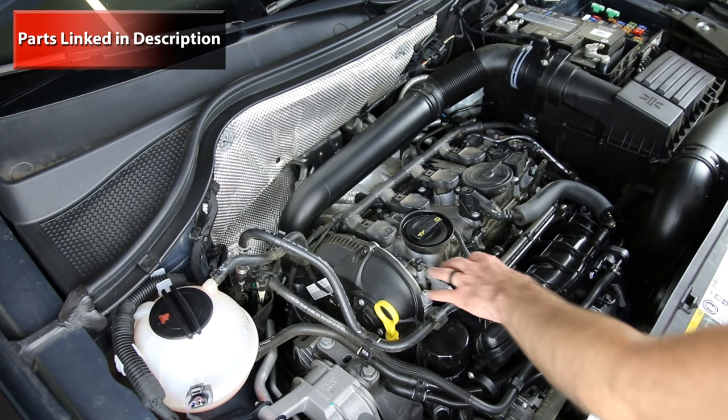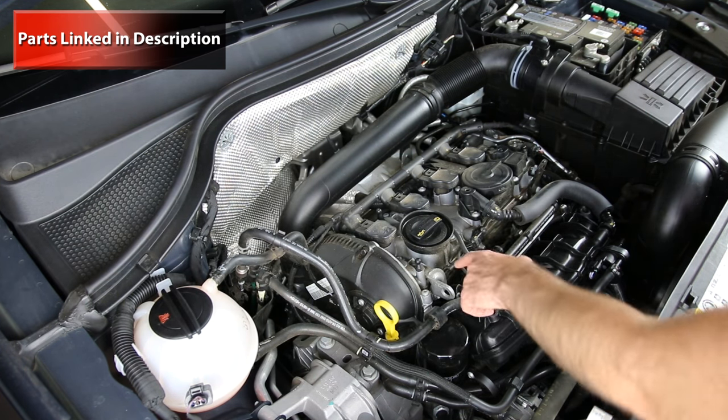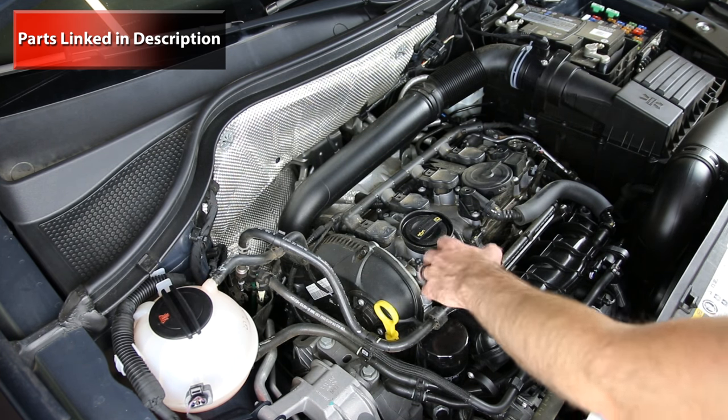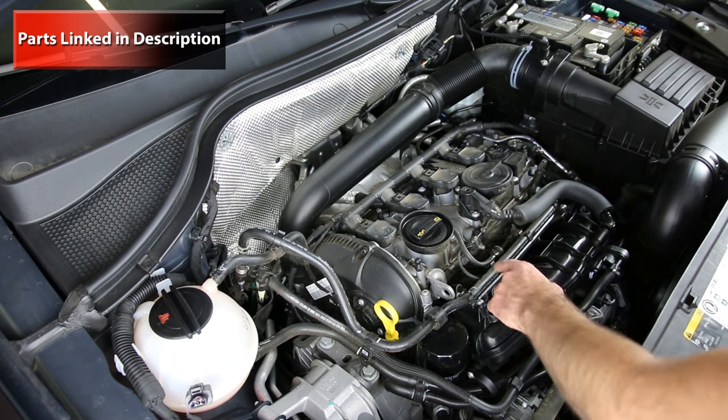One common issue with TSI engines is that the valve covers leak. There is no valve cover gasket — they use an anaerobic sealant, and we'll have links in the description so you can see what that anaerobic sealant is.